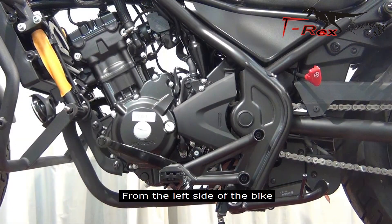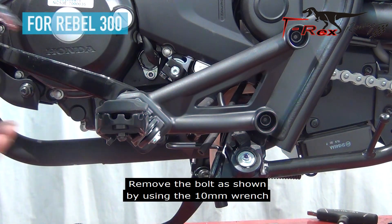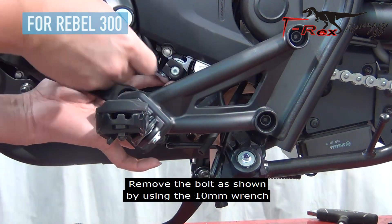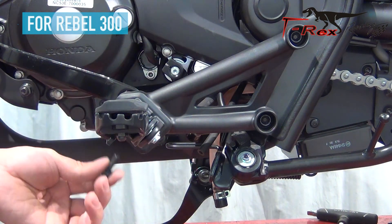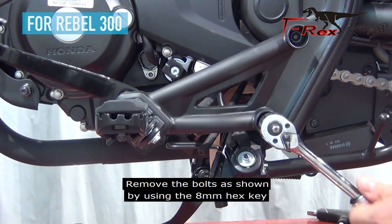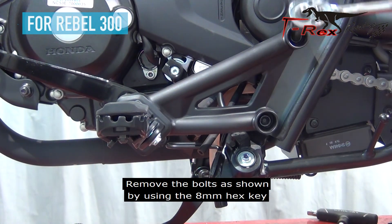From the left side of the bike, remove the bolts as shown by using the 10mm wrench. Remove the bolt as shown by using the 8mm hex key.